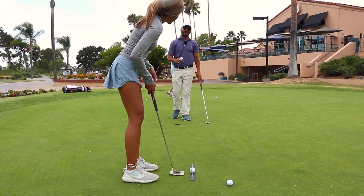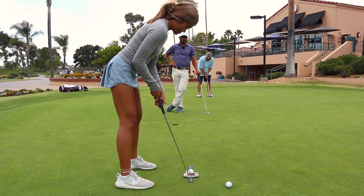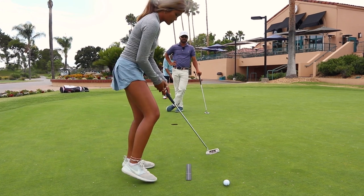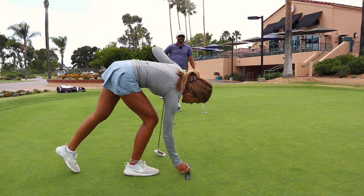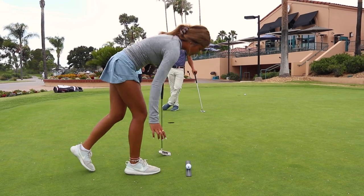I like training aids that are not invasive. This is about as non-invasive as it gets. Gabe's smiling back there, because all I really have to do is make sure your setup's good and then put this thing on the ground.